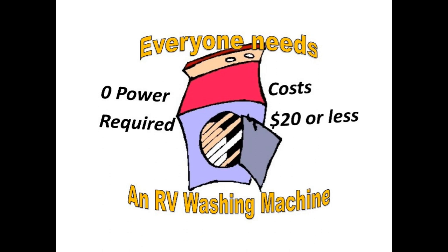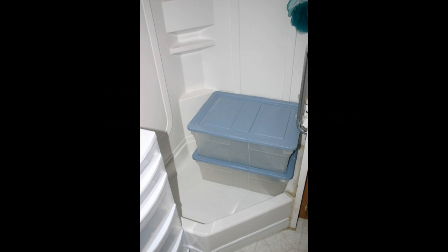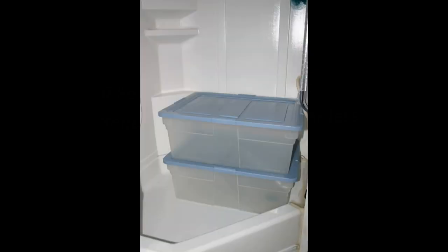What I do is take two plastic bins and place them in my shower. In one bin I put a little bit of soap and the dirty clothes, and in the other bin I put some rinse water. The clothes slosh around in the water while we drive, and when I get to my next stop I take the clothes from the soapy water, put them into the rinse bin, then add more clothes and more soap into the wash bin and away we go again.